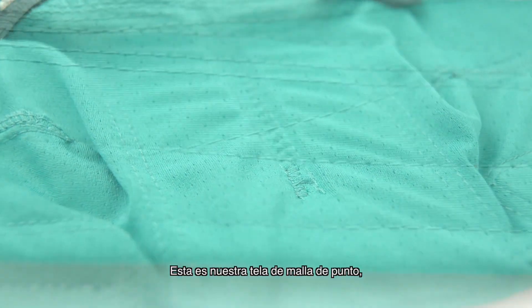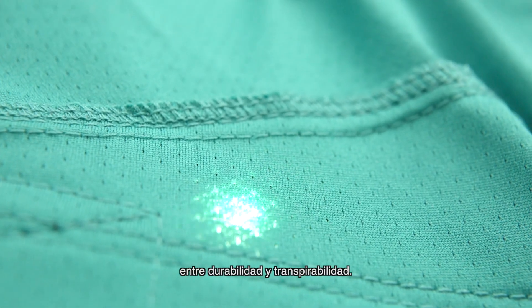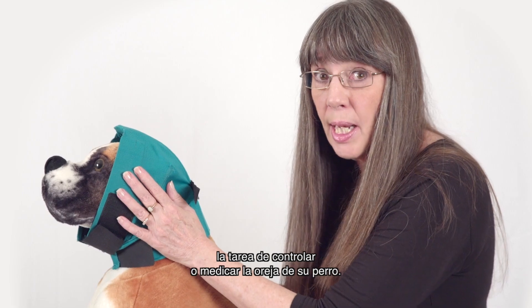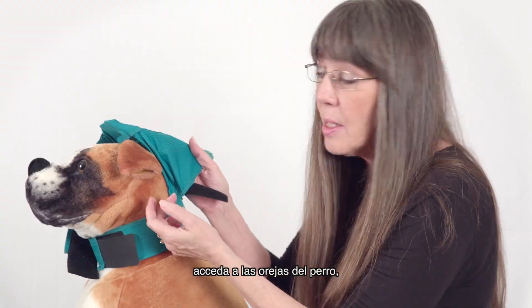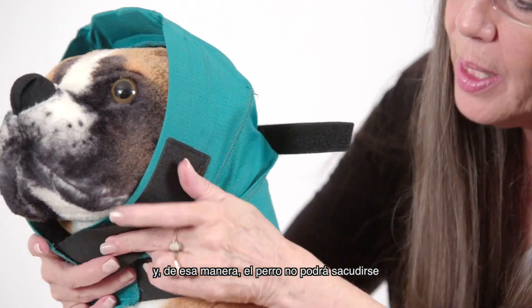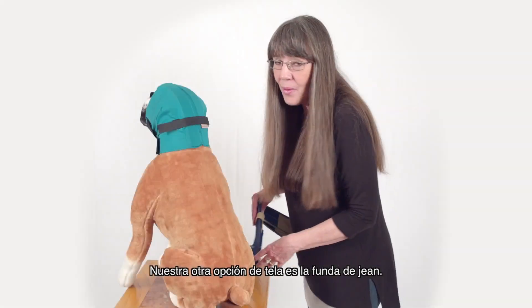This is our pinpoint mesh fabric and it provides the perfect balance between durability and breathability. Our wraps make it really easy if you have to monitor or medicate your dog's ear. Simply leave the collar attached, open up the side piece, access the dog's ears, put the medicine in,